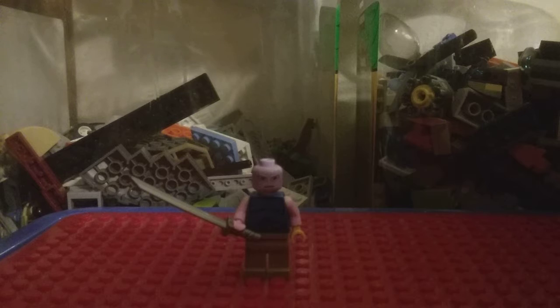You would not believe how many minifigures I had to tear up for this. I had to tear up some zombie pigmen, a Senate Commando, a LEGO City Police, and another Star Wars character — I don't know what they're called. That's how I got the face.